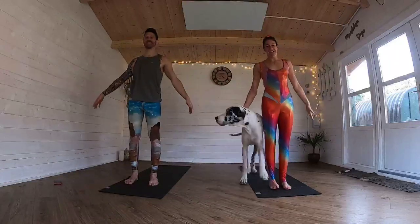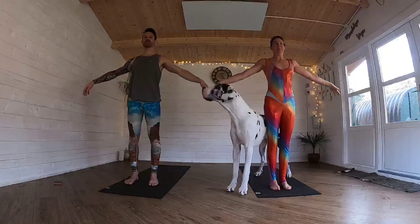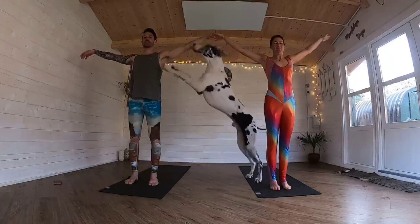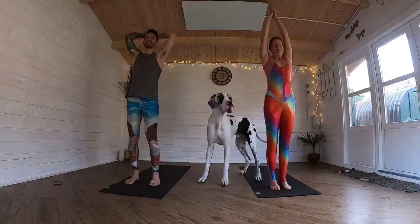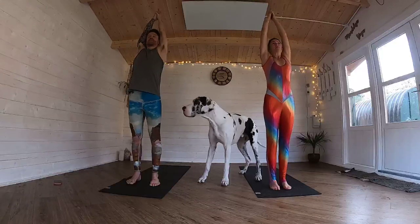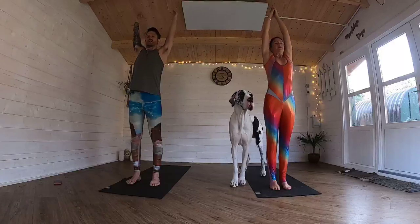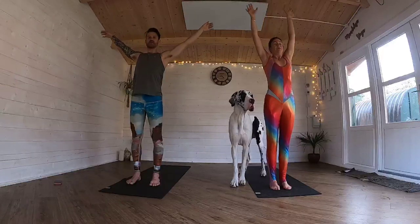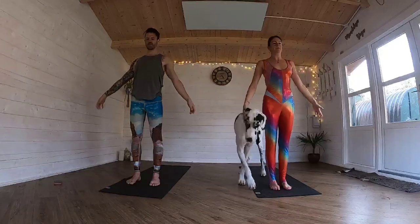Three, two, one. Inhale all the way up for five, four, three, two, one. Interlink the fingers at the top. Squeeze that Kali Mudra index finger point. Squeeze the bum cheeks up. Lift the arms up, feel the belly lengthen. Exhale, down for five, four, three, two, one.